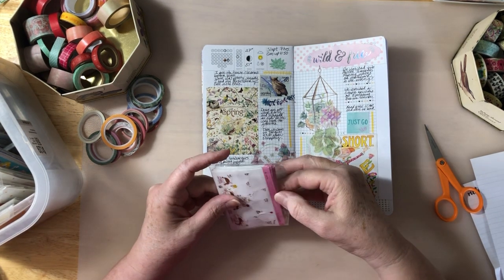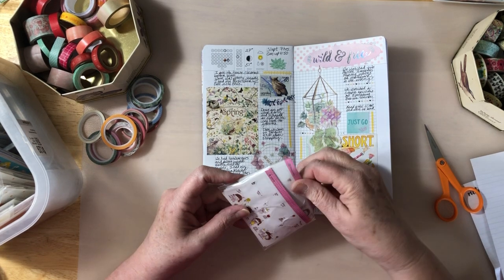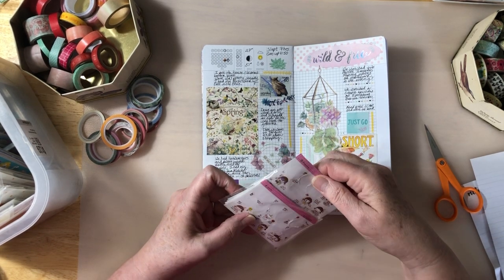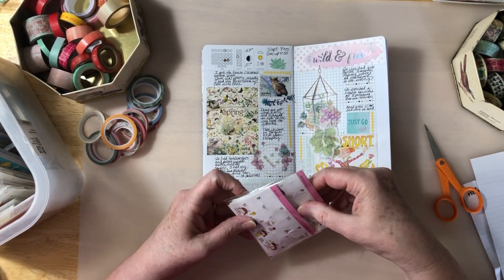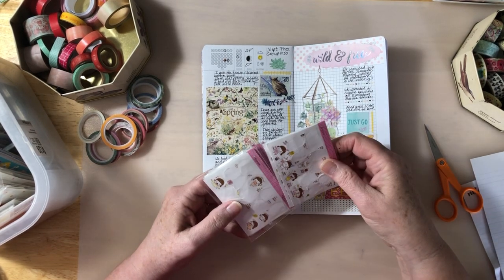That will be on Saturday afternoon so I'm making a cake for that. I saw this cake on The Pioneer Woman and it was a Clementine Sprinkle Cake.